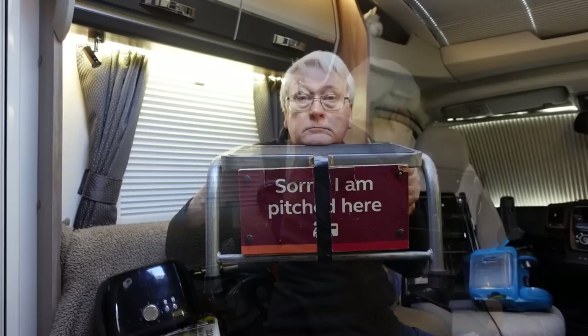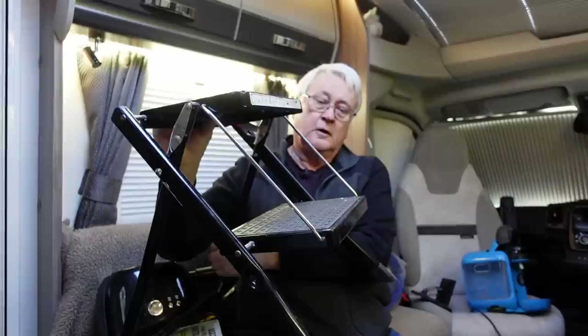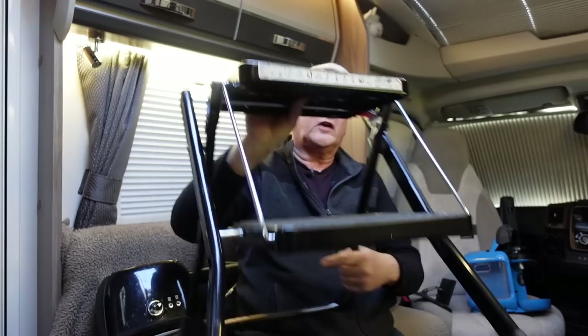Our motorhome is supposed to be low profile, but we still find we need a step in the entrance to make it easier getting in and out — it's a bit easier on the legs and knees as you get older. Our step doubles as a sign to leave when you go out: 'This space is taken.' It's also useful to have a set of folding steps. These fold out and give you a double step up, which I use when cleaning the windscreen or fitting the drive away awning. They don't take up too much space.